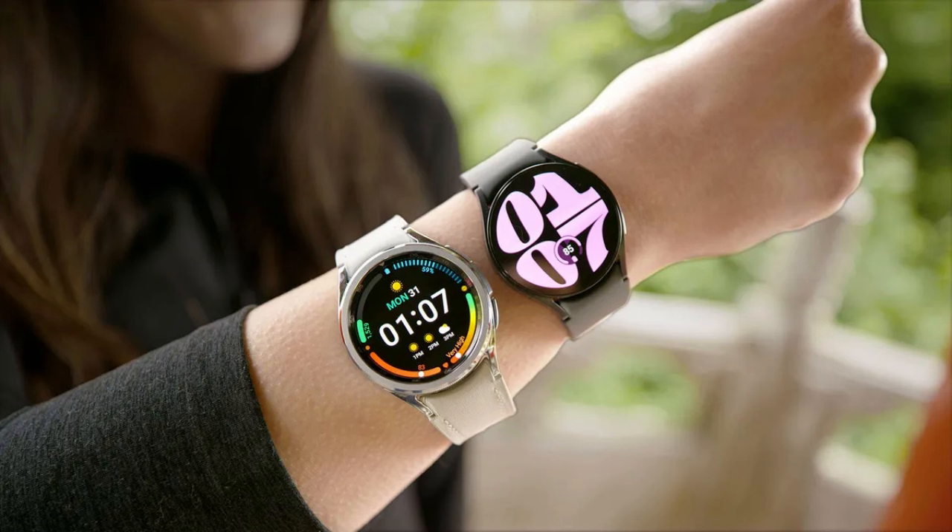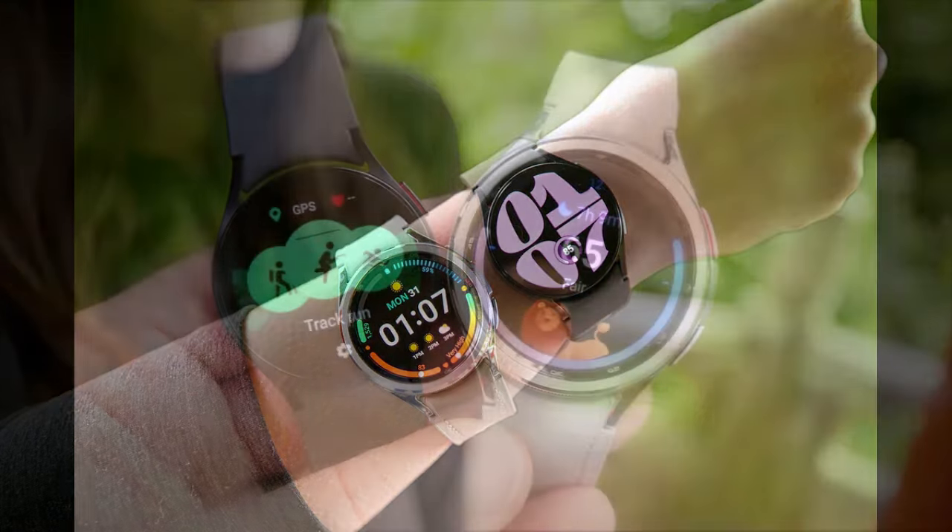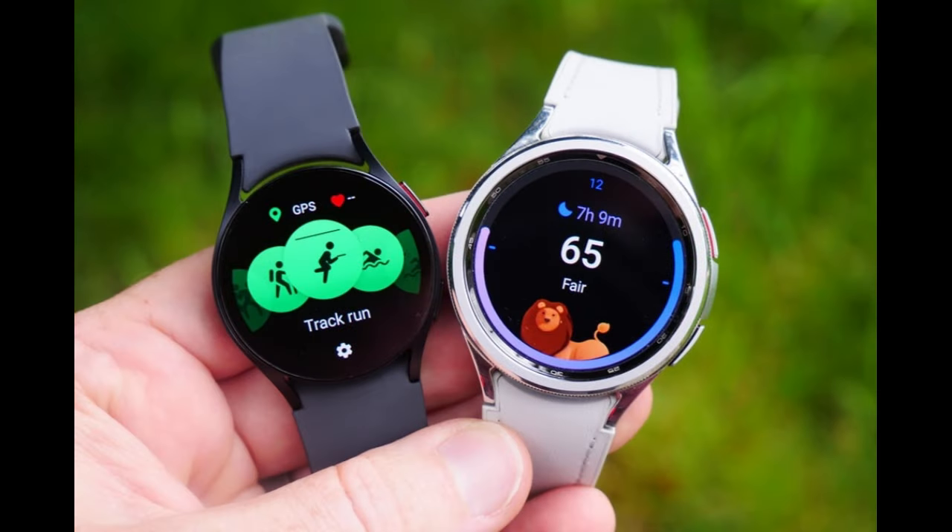But there are some differences, and it's largely in areas where the Galaxy Watch comes out on top. The Galaxy Watch 6 comes in more than one case size, correcting a huge problem with the Pixel Watch 2, which only has one option. In addition, the Galaxy Watch 6's design is generally a bit sleeker, and the bezels are much slimmer, meaning you get more display respectively for the size. In general, Samsung's watch is also more polished. Samsung has had a lot more time to perfect what it's offering, and that really shows through in the Galaxy Watch 6.